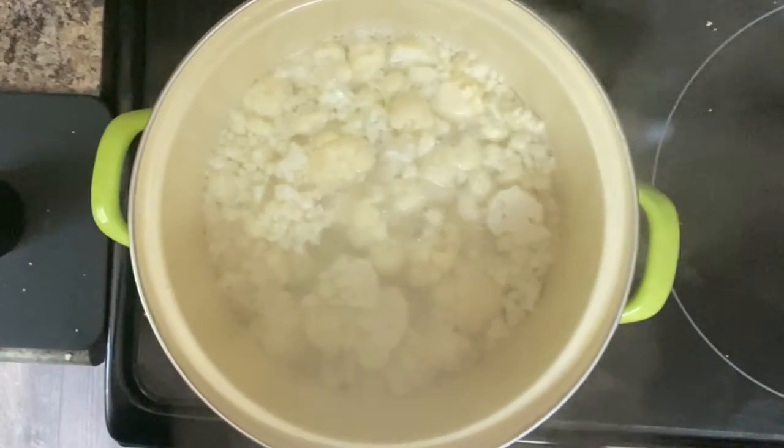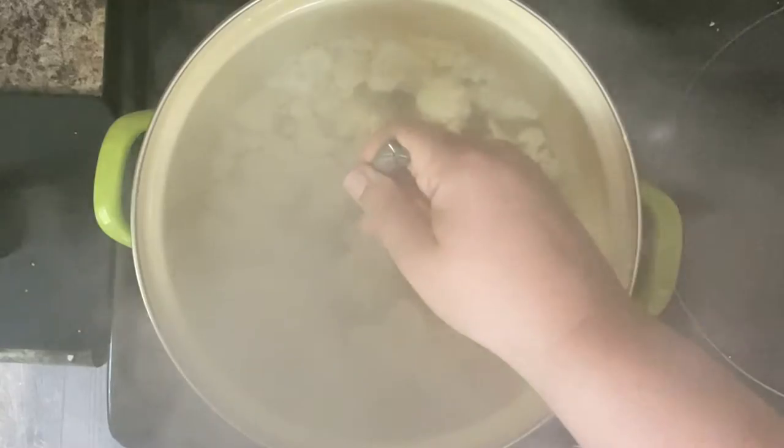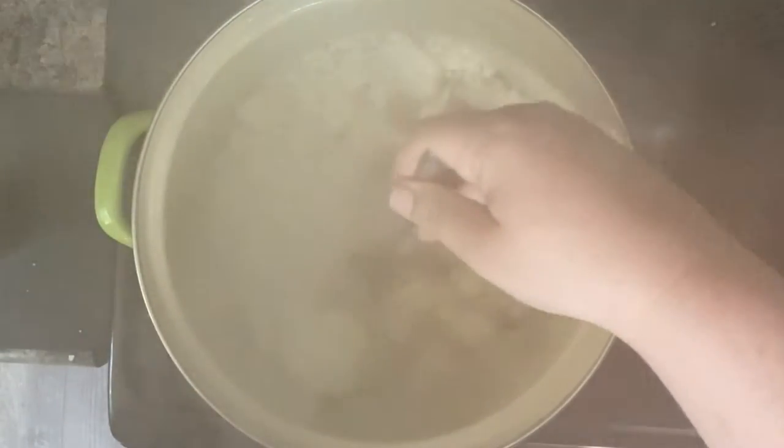Then you're going to want to check on your cauliflower to see if it's fork tender. You can sort of see in the video — I can pretty easily fish out a piece of cauliflower and stick my fork into it, although the steam makes it difficult to see.